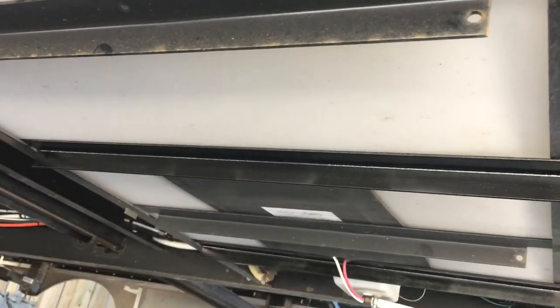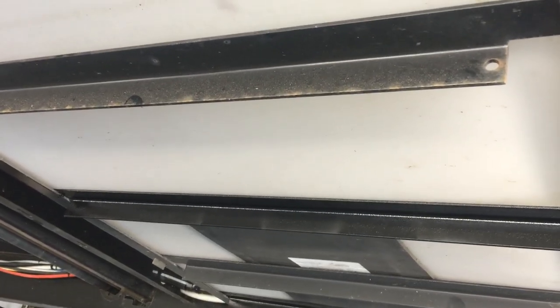Now I don't have to worry about the tank bowing or falling out. Happy camping everybody — I hope you give it a shot on your trailer. At least crawl under your trailer to check it out and make sure nothing is bowing or you have loose wires or anything like that.